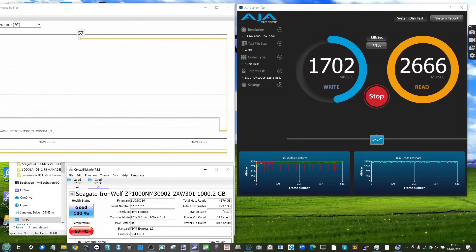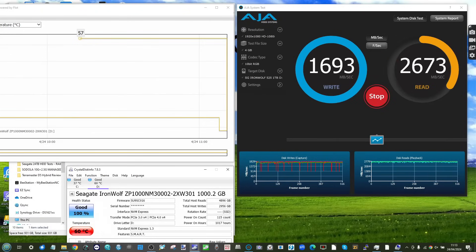Throughout testing I kept an eye on temperature: it peaked at around 60 to 62 degrees Celsius using the Seagate drive with the included thermal pad. That's not a high temperature for this kind of testing, and the cooldown back to the 40-degree range — thanks to the active fan — was actually very quick and impressive.